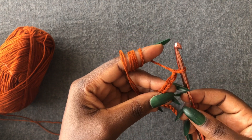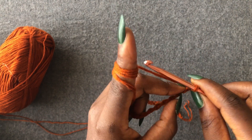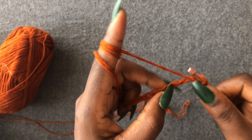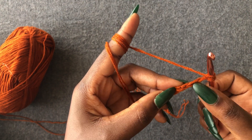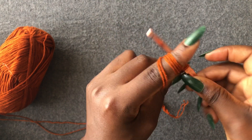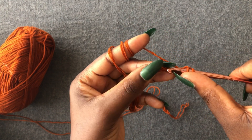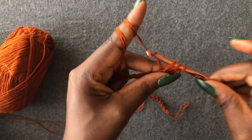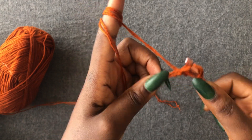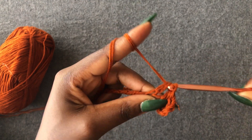One, two — skip the first two loops, work into the third with a half double crochet. One, two, come into the third loop with a half double crochet. Continue working a half double crochet on the entire chain. On this turtleneck section we are going to be using the back loops.